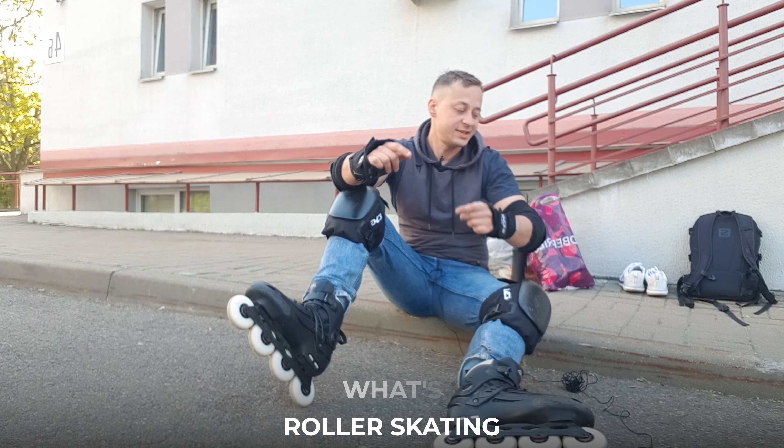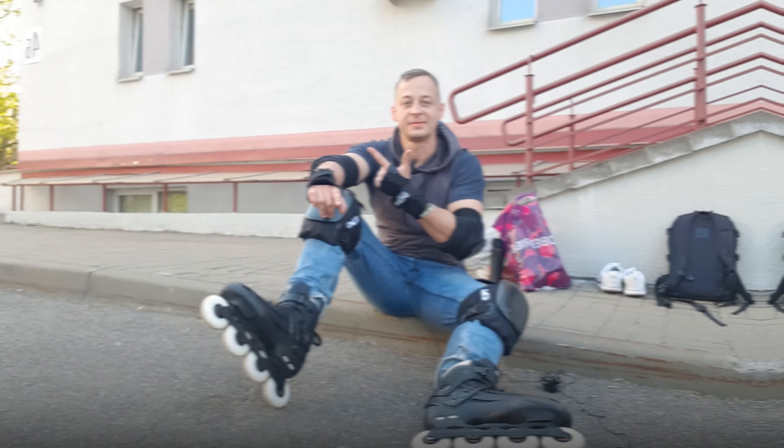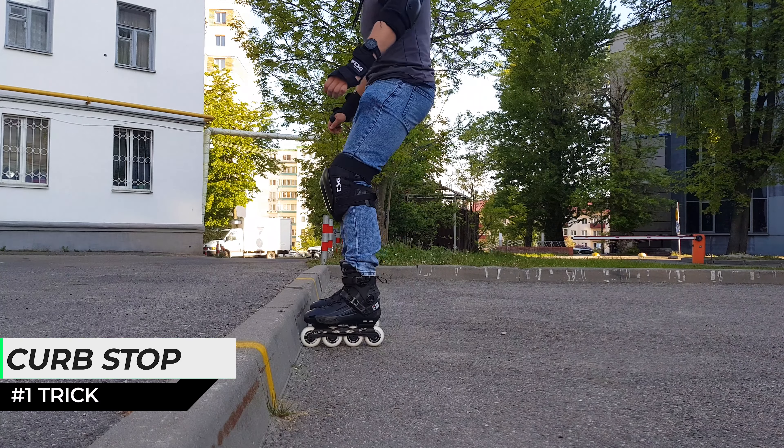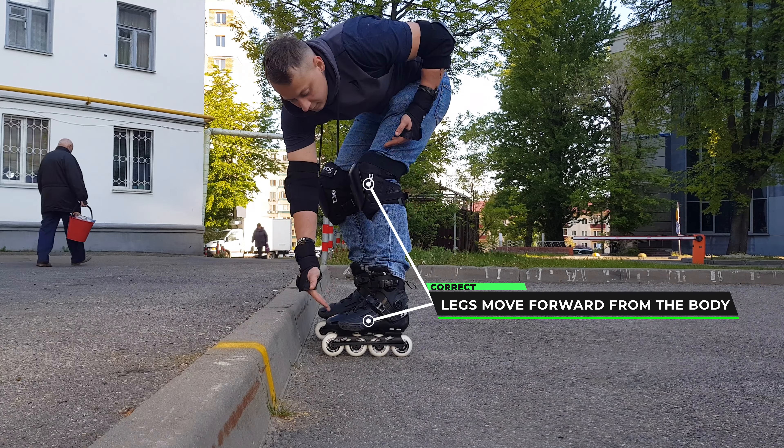What's up guys? Roller skating curb tricks. Subscribe to my channel and let's get started. When we see a curb, we shouldn't be afraid of it, but we can use it in tricks like a quick stop.